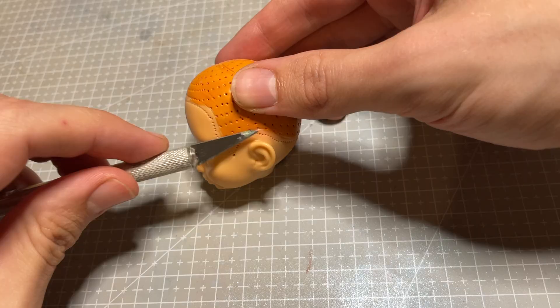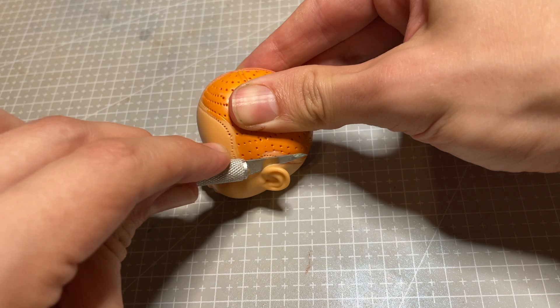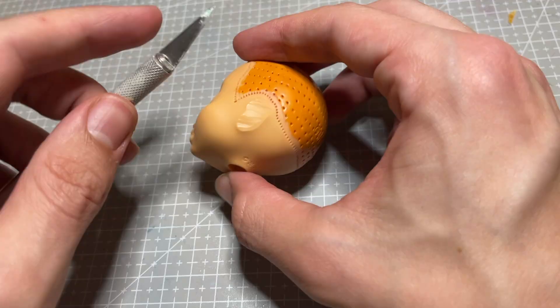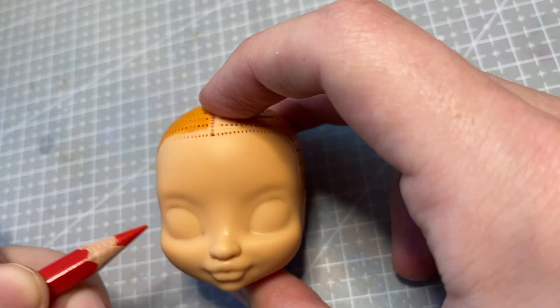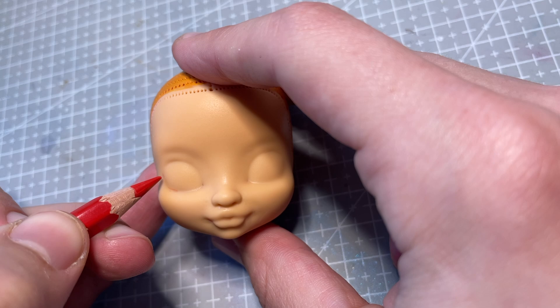I also remove her ears, which is actually a bit of a shame because I think they're just so adorable, but it's necessary so she can get some cute new fox ears. To begin her face-up, I start with my usual steps.